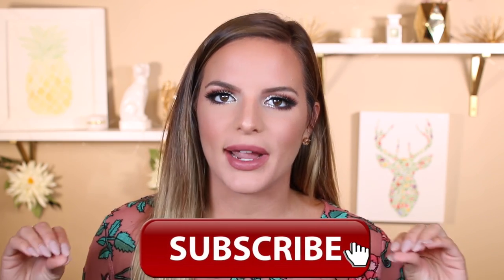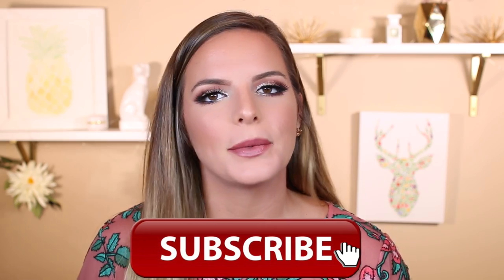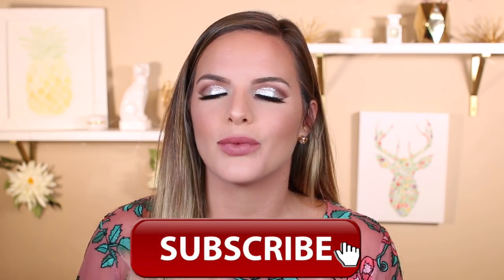I hope you guys enjoyed this video. If you like it, don't forget to give it a thumbs up. Don't forget to subscribe — I will leave a link right here that you can click, or if you're on a mobile device, I will have one in the description box at the very top. So if you want to see how I got this makeup look, then let's go ahead and get started.